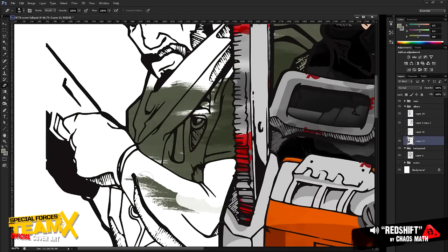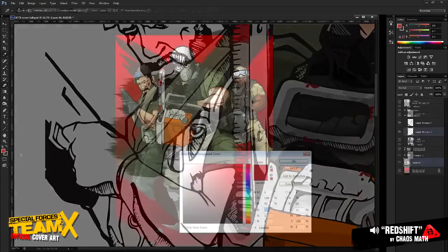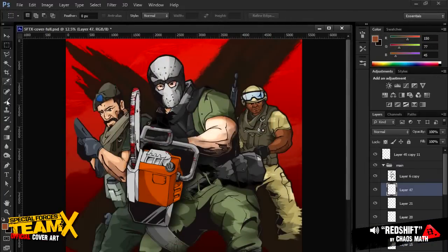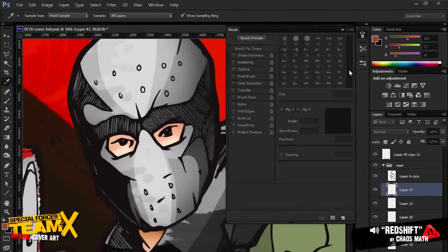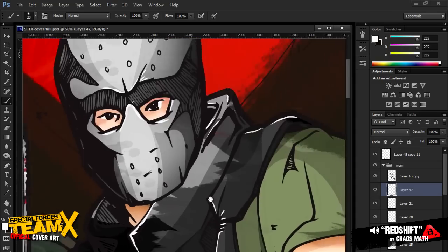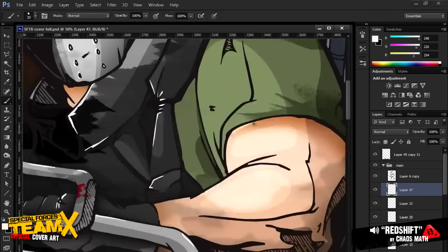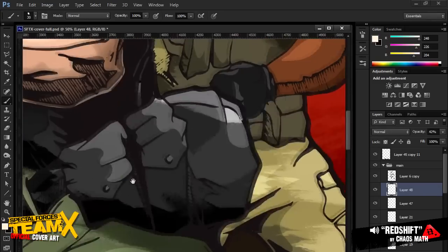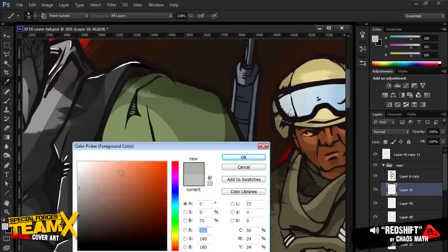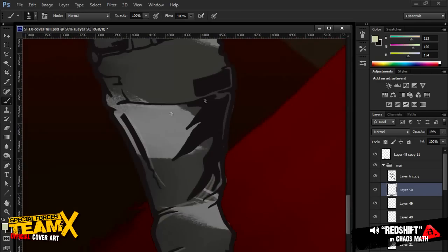I had purchased a Cintiq tablet used from another guy at Zombie Studios — Rick — who was getting rid of his. So halfway through this project I switched over to tablet, and it was pretty cool. It really pushed the design even further, and I was able to give it a lot more detail and a little more human touch to the painting process. So this is an interesting project in that half of it is mouse and half of it is tablet.